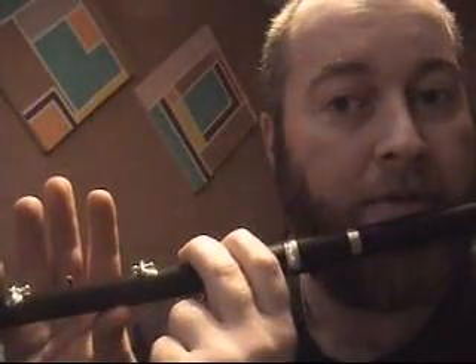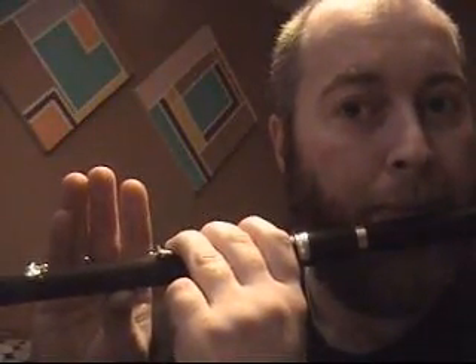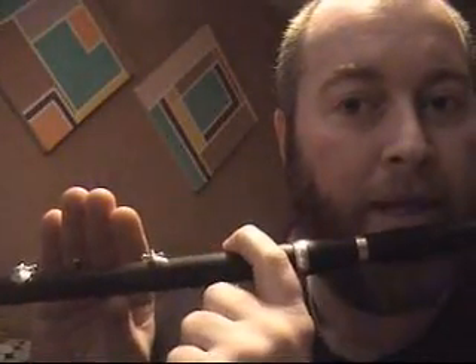The first note is D — that's those first six fingers. Next note is E: you lift the bottom finger up. Next note is F: you lift the next finger up. Next note is G: it's just the first three fingers. Next note is A: the first two fingers. Next note is B. They're all played in the low register, so play them all again one by one — D, E, F, G, A, B.